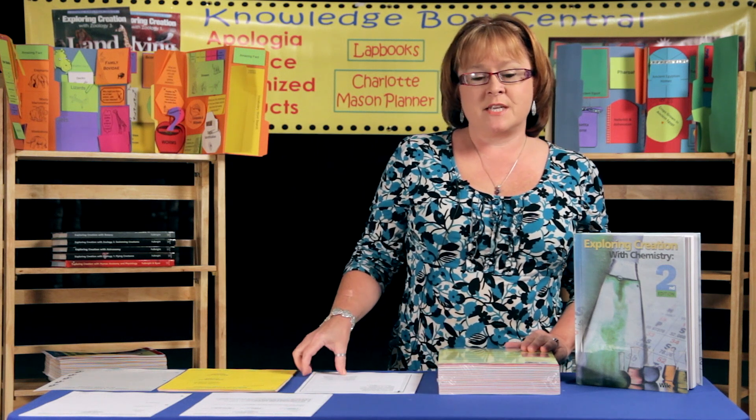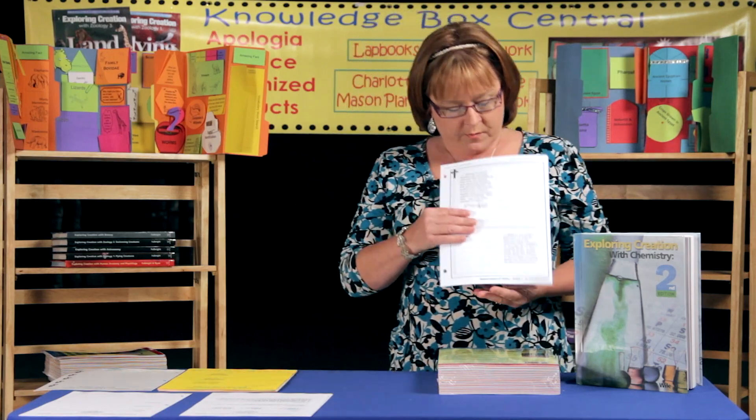The first section goes through all of the 'on your own' questions, and all of those are typed out for your student. Your student will then just write in the answers instead of having to rewrite everything in their notebook.